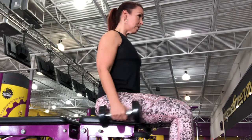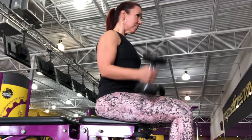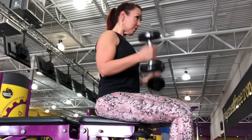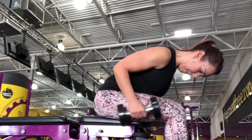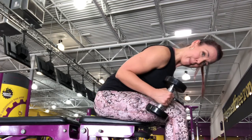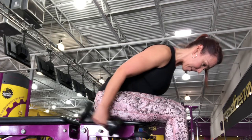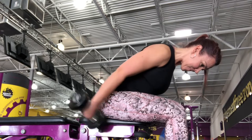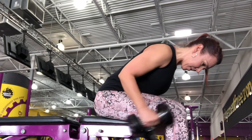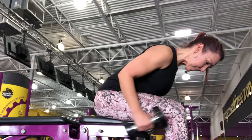Once you finish squeezing those bicep curls out, you're going to lean forward — again keeping those elbows locked in — and transition into a tricep kickback. Slow is key with this. If you are just swinging your arm, you're missing the benefit of the contraction with the arm fully extended. I focus on making sure my knuckles are facing up towards the ceiling and squeezing the dumbbell as hard as you can to get that nice strong contraction in the tricep.